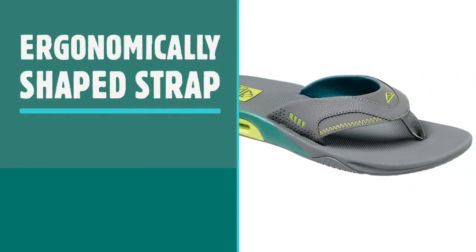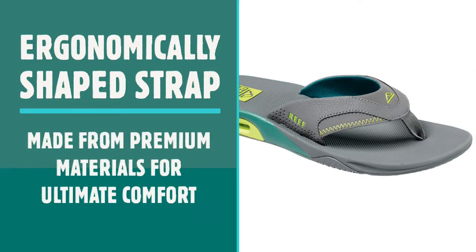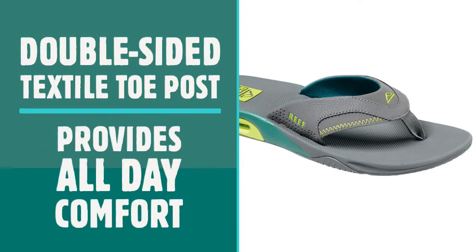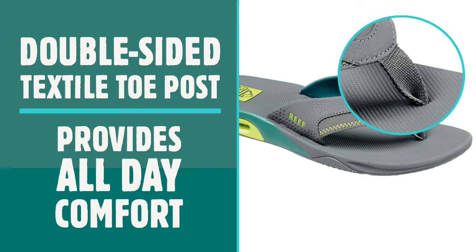The combination of an ergonomically shaped strap and soft, premium materials such as synthetic nubuck makes the Fanning one of the most comfortable flip-flops around. There's moisture-wicking technology on the underside of the strap to keep your foot and the strap dry, no matter how hot the summer sun is. Combine this with the double-sided textile toe post and you've got a comfy flip-flop you can wear all day long without worrying about rubbing.